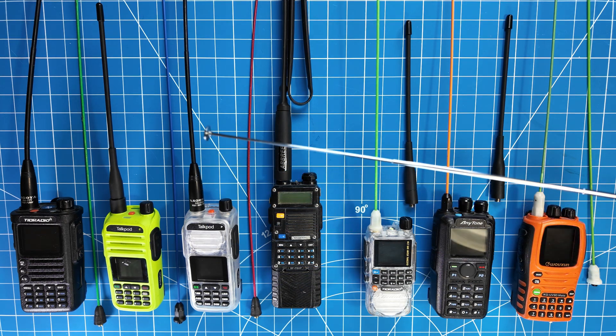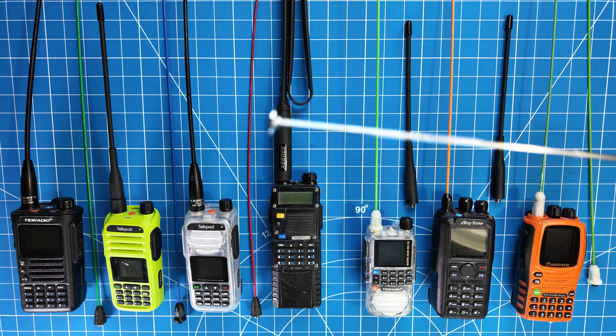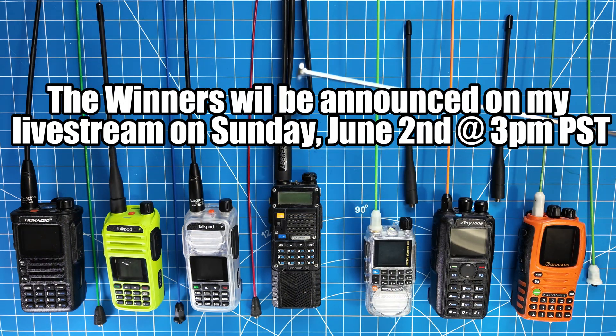In a future video, so stay tuned and make sure to remember the keyword: hamstudy. Not hamstudy.org — just hamstudy. I would have you put hamstudy.org in the comments, but that just doesn't work with YouTube. So hamstudy is going to be the keyword.